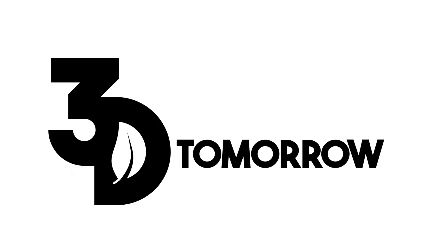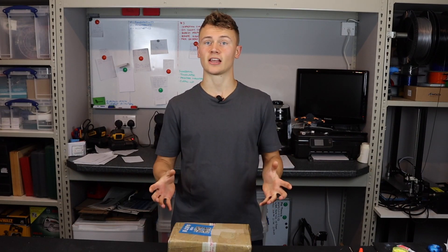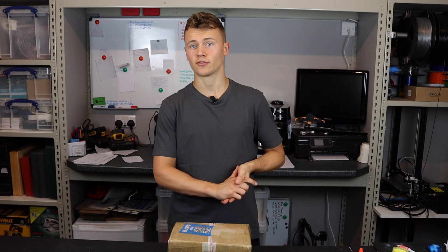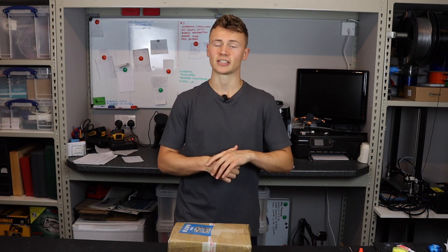Hi guys, Callum here from 3D Tomorrow. I've recently ordered some parts from China and in this video I am going to show them to you. I run a 3D printing service and in this service I provide FDM 3D printed parts — for those that don't know, that stands for fused deposition modeling.